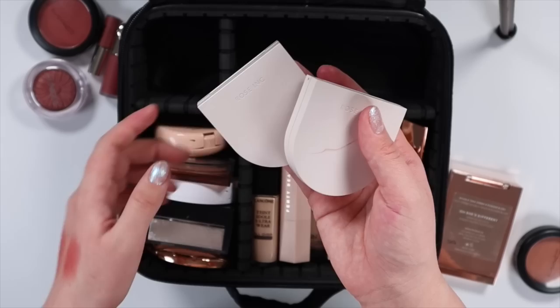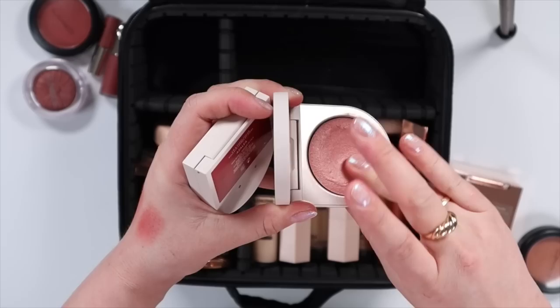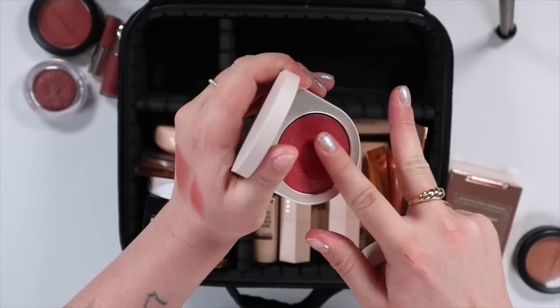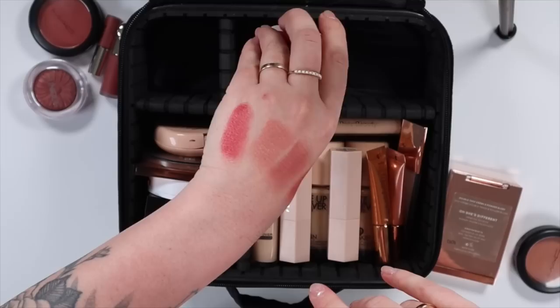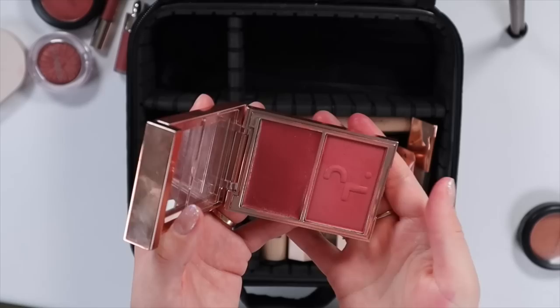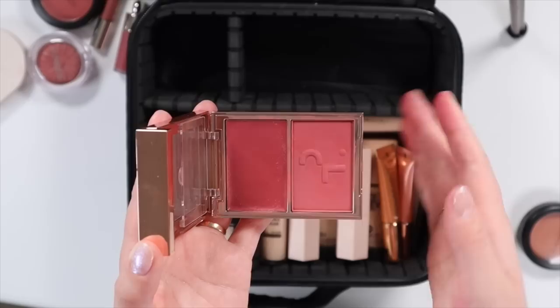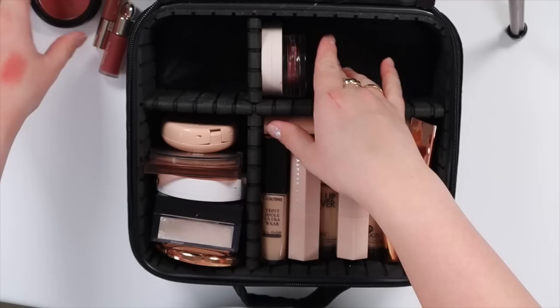Of course one of my rose ink blushes is coming. These are the two shades I pulled. I'm kind of falling out of love with Fox Glove just because I have red hair and I feel like it's pulling really orange on me, so I've been reaching for Azalea and Heliotrope. Heliotrope is like a perfect everyday cream blush, and Azalea is a bit of a bolder berry — which I think if I were to go for that kind of look I might reach for the powder one instead of the cream. So I'm leaning more towards Heliotrope. And the last blush I had the urge to bring was Oh She's Different from Patrick Ta. I thought this would be fun because it's a powder and a cream, but I think it's going to take up too much space, so I'm going to leave this behind.